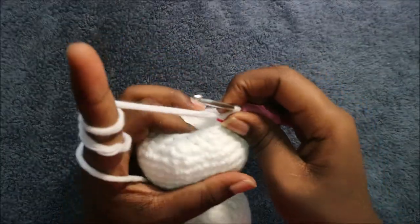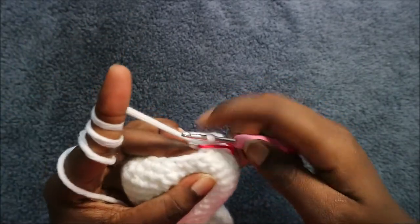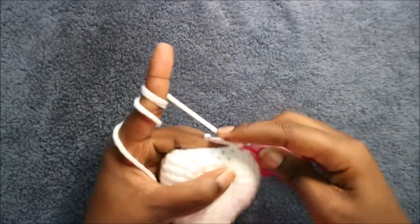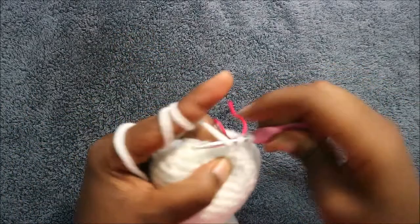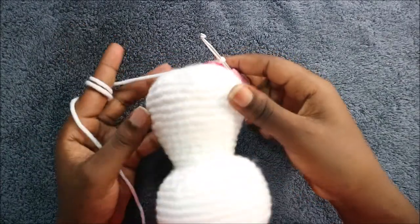I've already started stuffing the body because we're only remaining with two rows. In our 33rd row we're going to do single crochet then decrease, and repeat all the way around for a total of 12 stitches. Do single crochet and then decrease in the next two stitches. Repeat all the way around until the end.